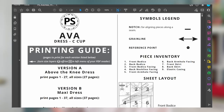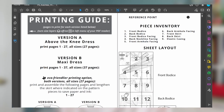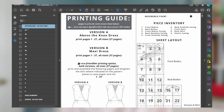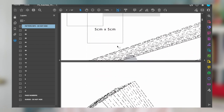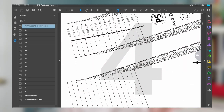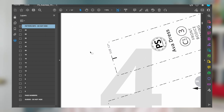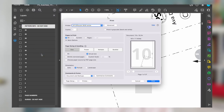Once you've decided which files you want to print, double click to open up those files and they will open in Adobe Reader because these are PDFs. For all of the patterns, I include layers for each size, so you can turn the sizes on and off that you don't need. For example, if you're printing size 12, open up the layers panel on the left side of the screen and hit the little eyeballs to turn off all the layers that you don't need. Once you're ready to print, go to File and scroll down to Print.